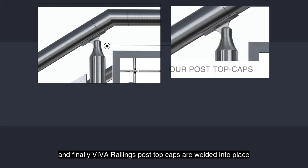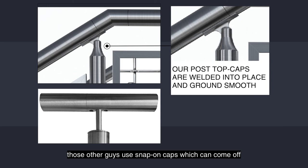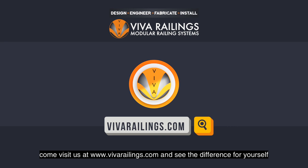And finally, Viva Railings post-top caps are welded into place and ground smooth, leaving no chance for the cap to come loose. Those other guys use snap-on caps, which can come off and cause the railings to move, which could actually even be dangerous. Come visit us at www.vivarailings.com and see the difference for yourself.